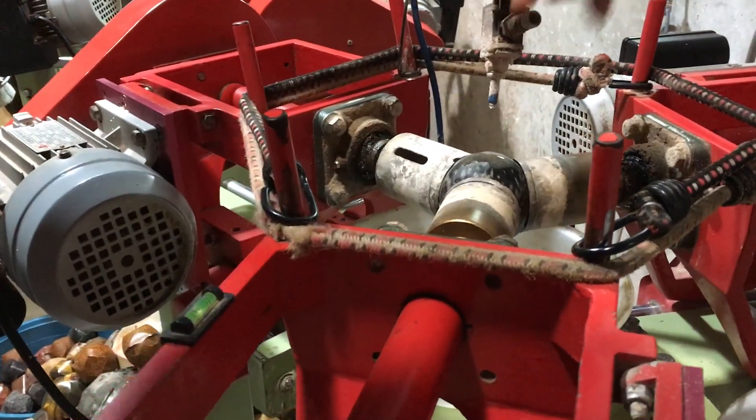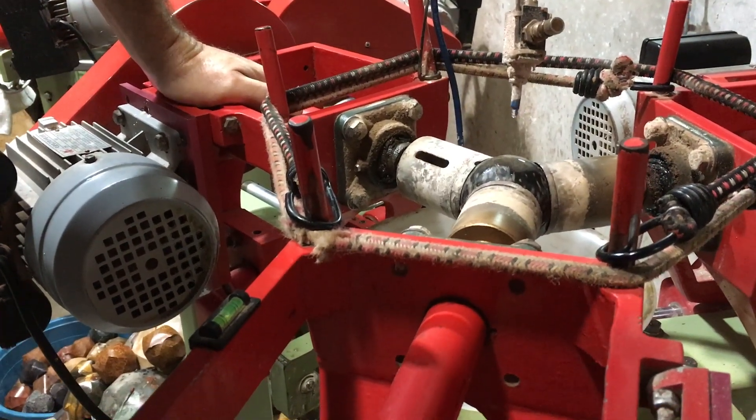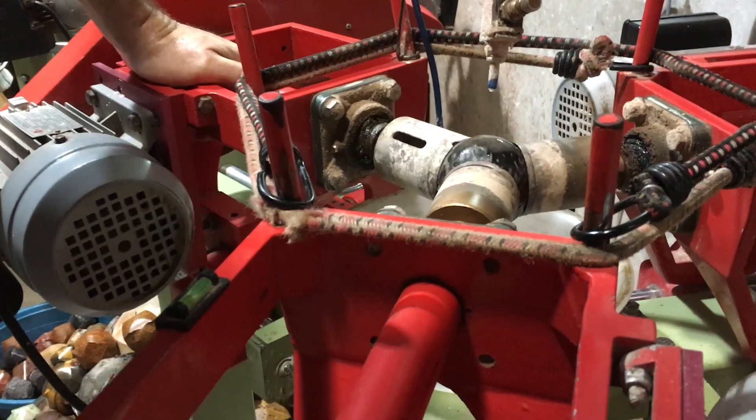Now you'll notice I don't flood it with tons of water. You don't need much water. All your water is doing is keeping the dust down to a mud instead of going into the air.